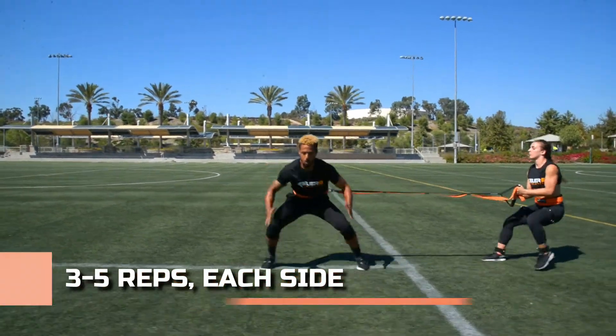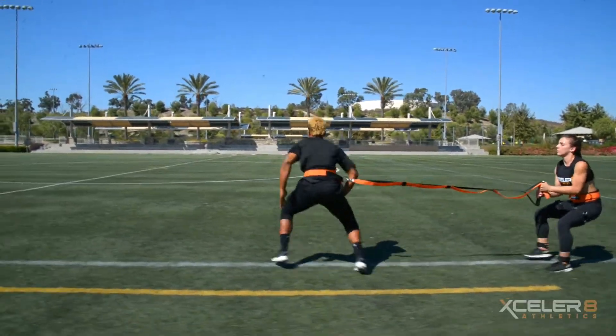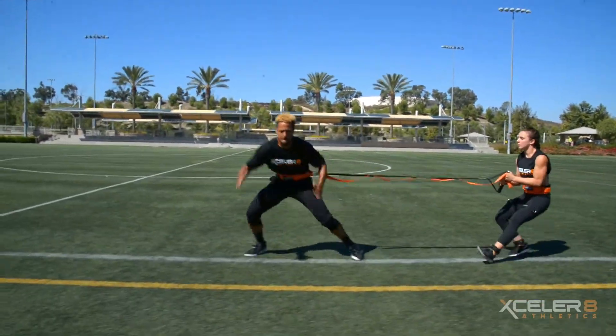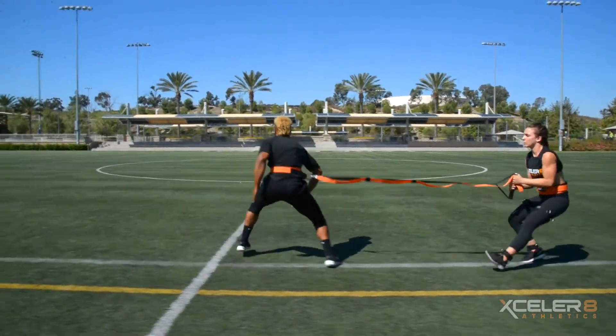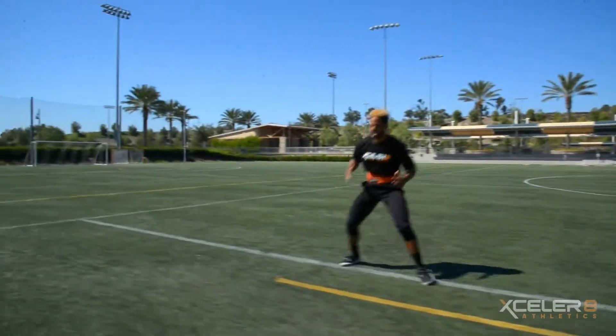Perform 3 to 5 reps, initiating the drill on both the left and right sides. Shuffle and pivot for 20 to 30 yards, then shuffle unresisted between 10 to 20 yards. Be sure to allow for up to 3 minutes rest between reps.